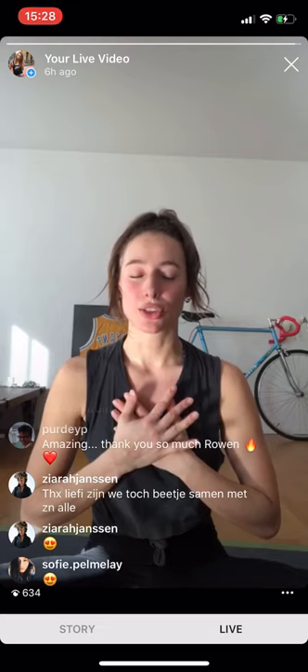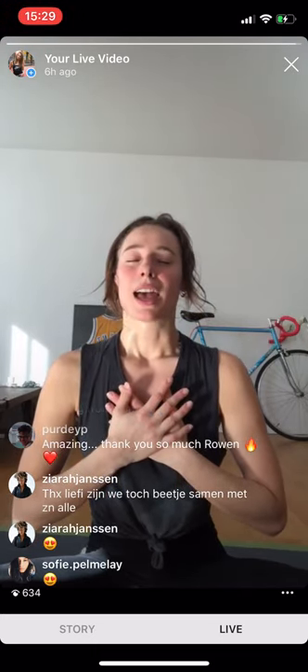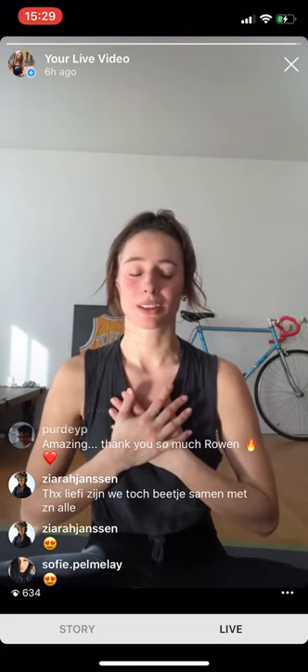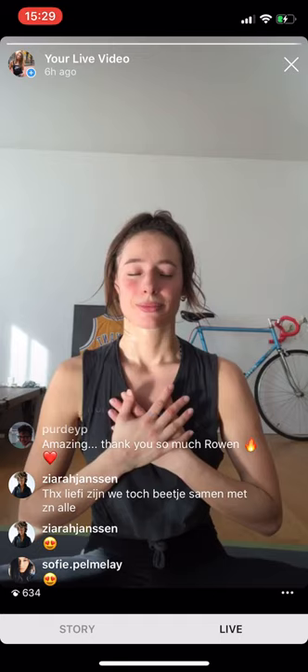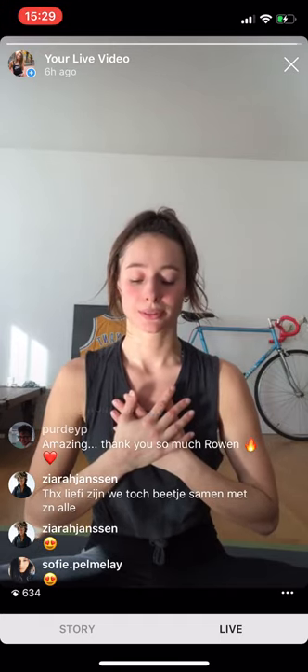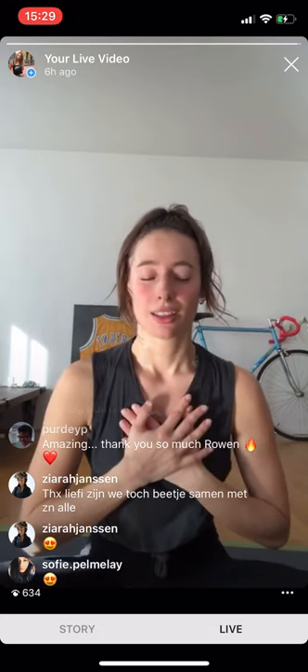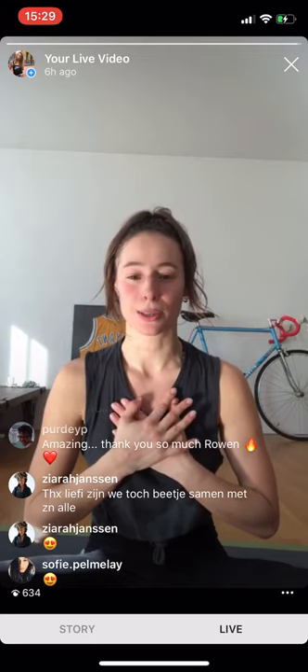It is a privilege to have the options and opportunities that you have. Inhale — exhale. Keep your eyes closed just for a moment. Starting your day with gratitude — starting your day knowing that you have endless opportunities, no matter what. Endless options, no matter what.